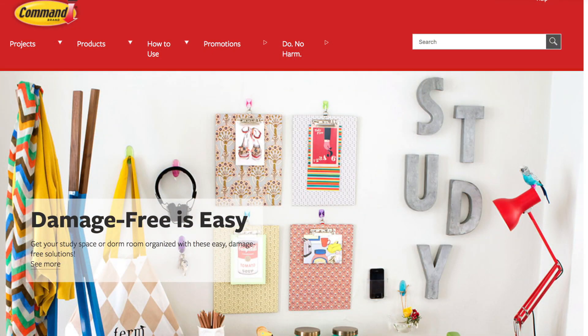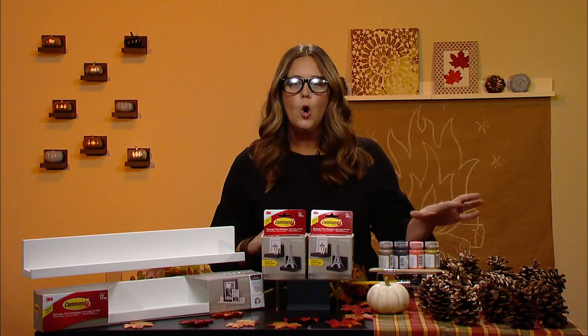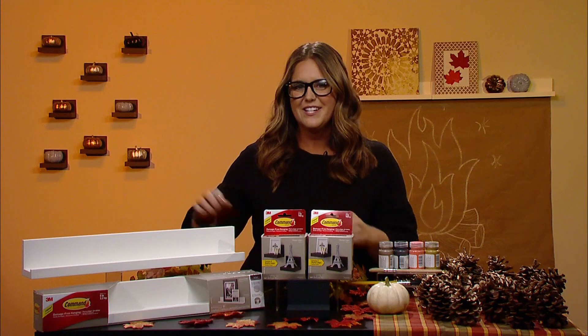For more info on these damage-free products, head to command.com. You'll also find tons of great home DIY inspiration and projects there that will get you through this fall season and all the way through the holiday months too.